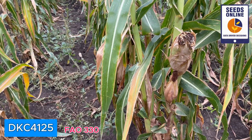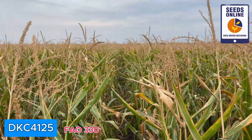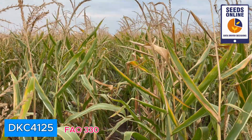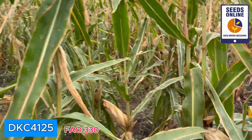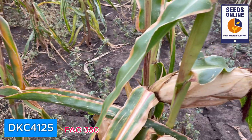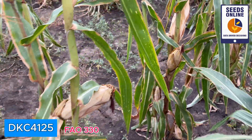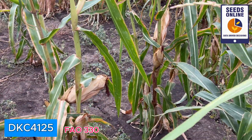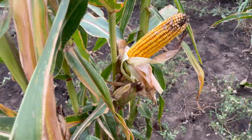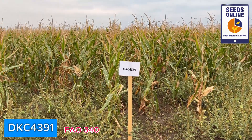What I like is that the husk is becoming dry already, so the hybrid is coming to the moisture level ready to be harvested — of course not ready yet, but still. Look at the size of these ears; each ear is looking great. Even sometimes where the population is low we see smaller second ears as well. However, very nice hybrid.